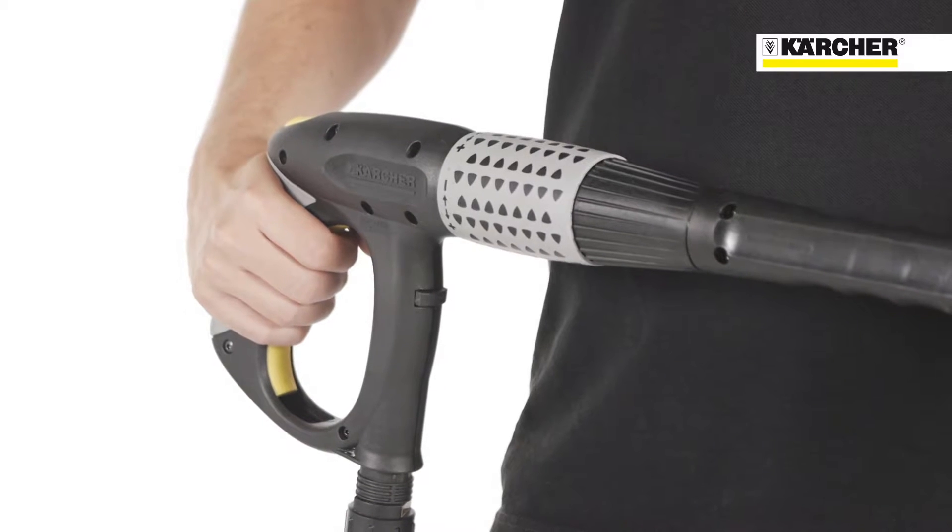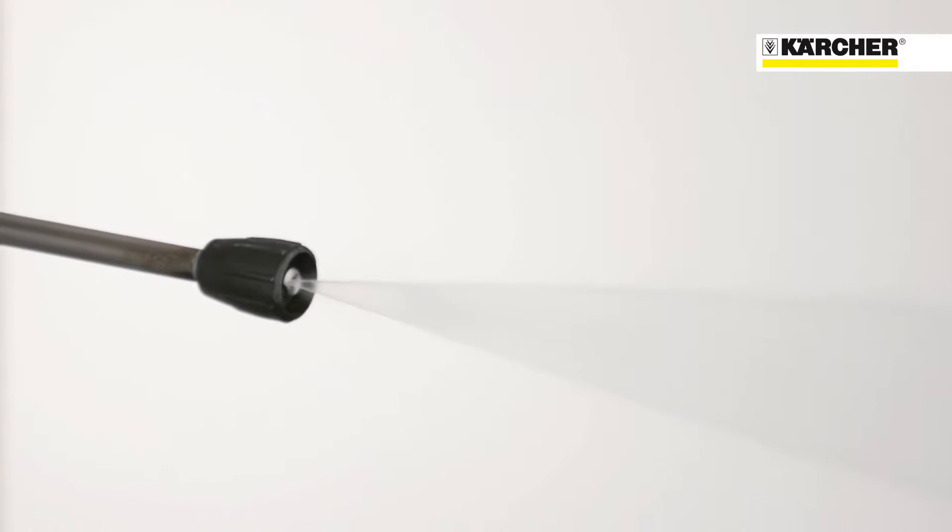The easy press trigger gun and servo control for fatigue free operation, with infinite water flow and pressure adjustment, is very comfortable when using this powerful high pressure cleaner for a long time.